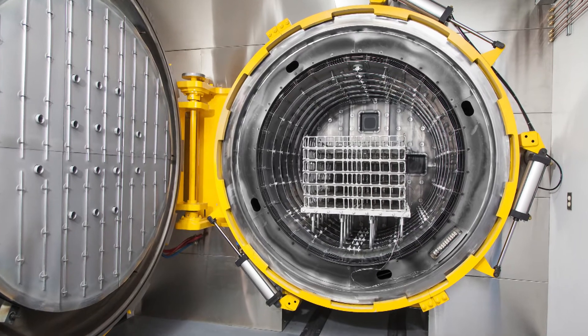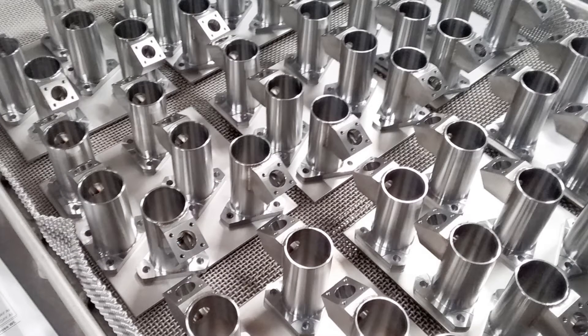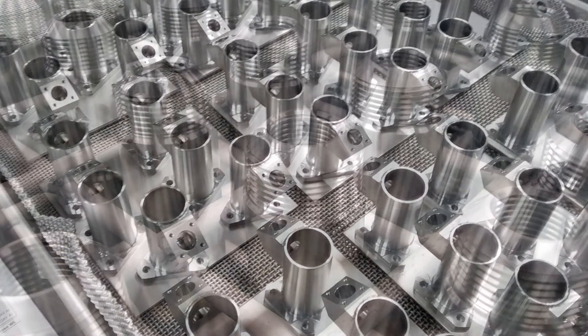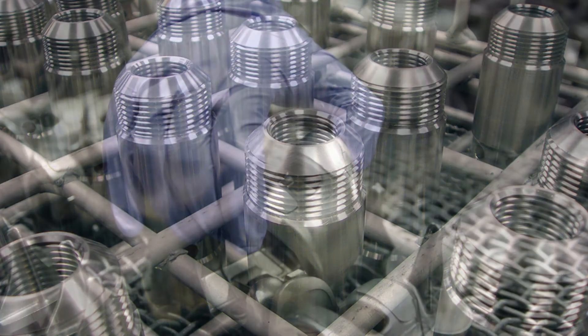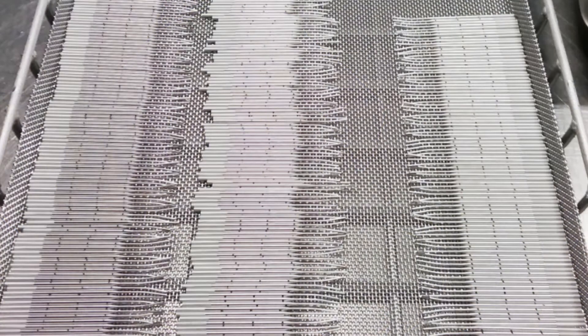Another advantage that we've realized from operating these furnaces is that bright results are gained easily in processing various other materials that are susceptible to superficial discoloration during heat treating. These materials include Inconel 718, NX750, 17-4PH, 17-7PH, 430 stainless steel, and many other alloys.